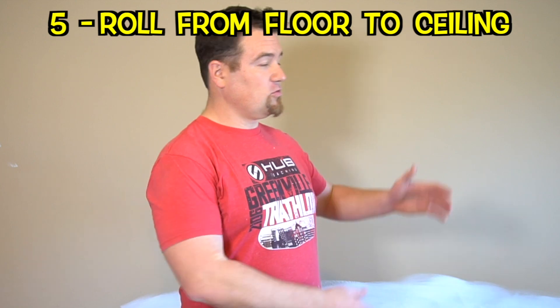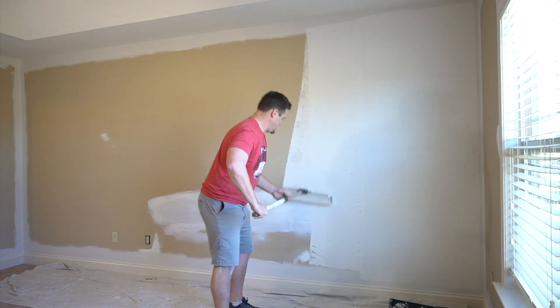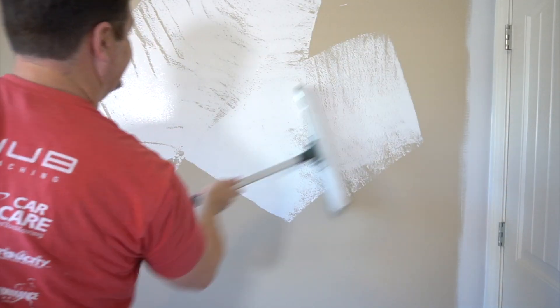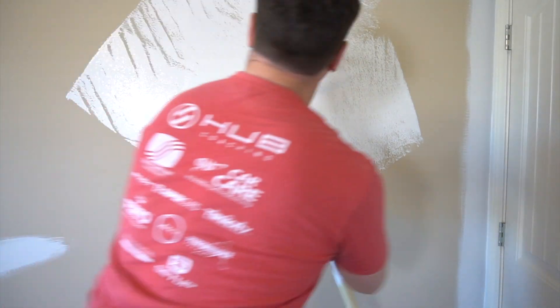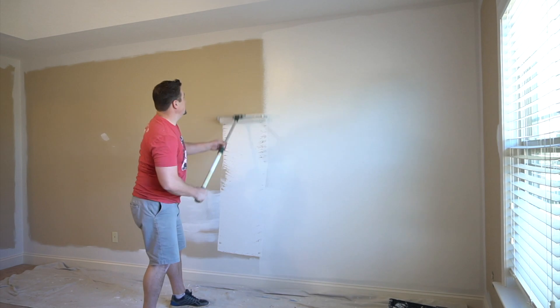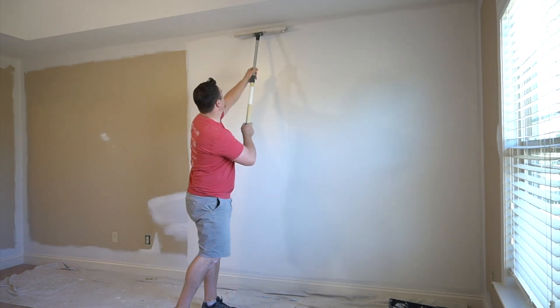The fifth tip: roll from ceiling to the ground, ground to ceiling, up and down, up and down, one to two lines at a time. Don't make giant W's and just crisscross and go wherever. You want to cover from left to right or right to left. That way you do one wall at a time, then move on to the next wall and move on to the next wall.